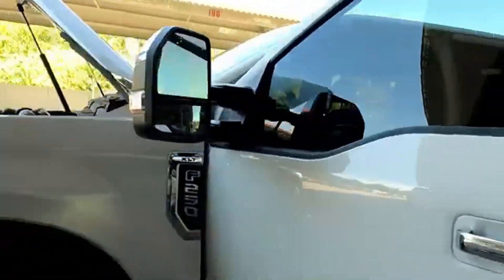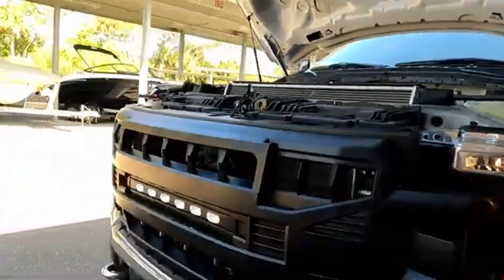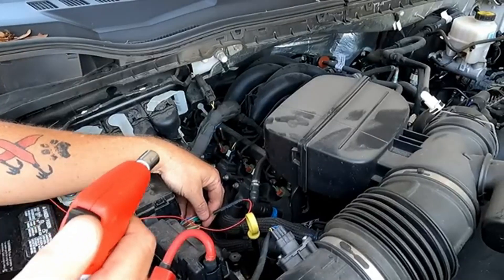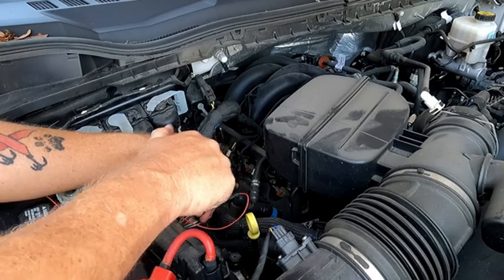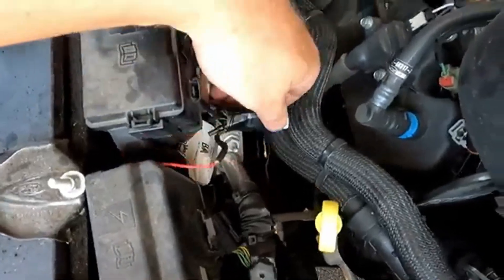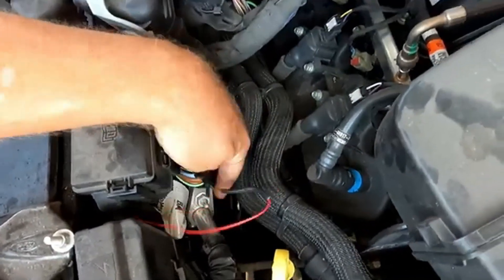To make sure everything's correct, I'm turning this on and flipping that switch to confirm it's the right wire. The lights are on — sweet! The owner's manual was wrong and the little paper tag was right, so I'd trust that paper tag over the manual.